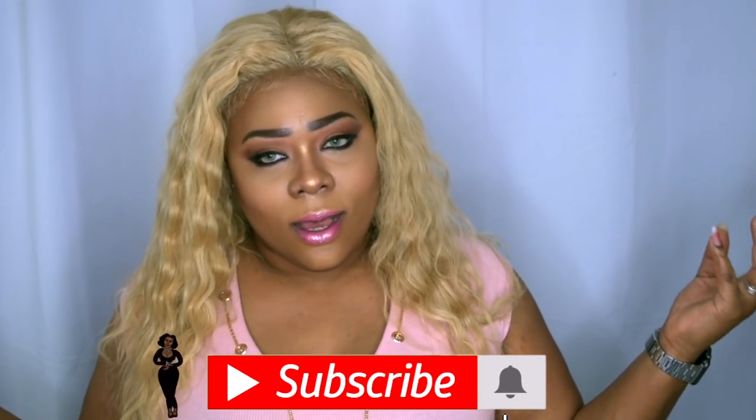I am so glad you stopped by, and for those of you who are new to my channel, welcome to you as well. If you're here to check out this blonde bombshell, please continue to watch — oh my gosh, she went full on 613! Yes, I sure did.